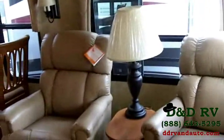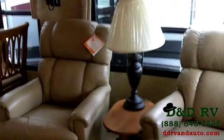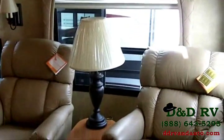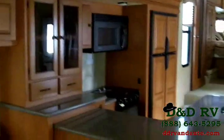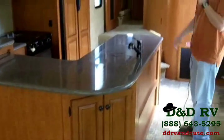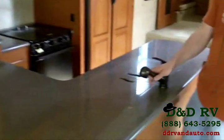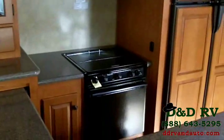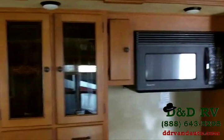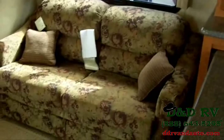This particular model has two Lazy Boy leather recliners — that is an option, they do come cloth as standard, but we option most of them with leather. Super comfortable, and they come with a little end table with an attached lamp and a magazine rack below. The kitchen is phenomenal — a very large L-shaped Corian countertop, a pull-out faucet, double-door fridge, three-burner stove with oven, a very big microwave, and loads of storage. To the left of the kitchen, there's more storage above and an air mattress hide-a-bed sofa below.